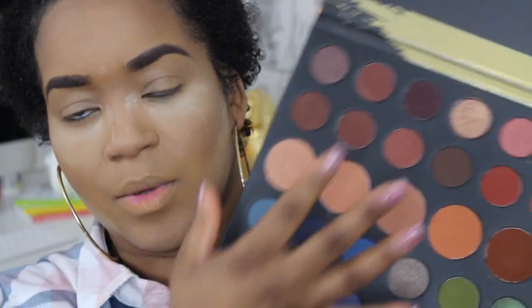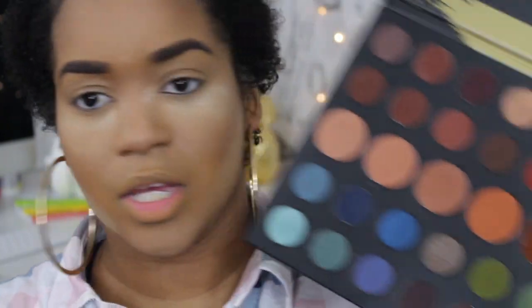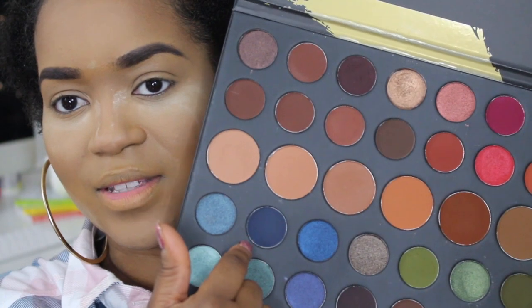We're gonna go in with the Dare to Create palette and use these colors right here, because as y'all can see my shirt, I have on this pink, gray, and navy shirt. So I want to play around with this color right here. I've never really done a blue on my eyes before, so I'm actually very curious and very terrified to use that blue. Y'all say a prayer for me that this actually comes out right.